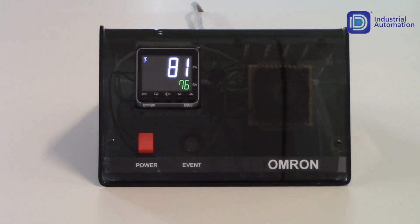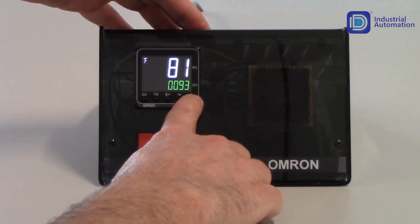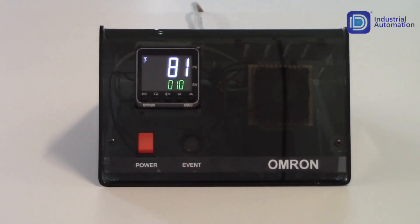Now I've got everything set up, so all I need to do is tune the unit. I'm going to increment my setpoint to 100 degrees. You want to set your setpoint at the value you're going to operate the unit at and tune it at that point. If you have several different setpoints, find the average of those setpoints and tune at that average — it will give you better control over the entire range. I'm going to set it up for 100 degrees, and I do want to set the setpoint before going into the tuning, because once you're in tuning mode, the setpoint is locked out.